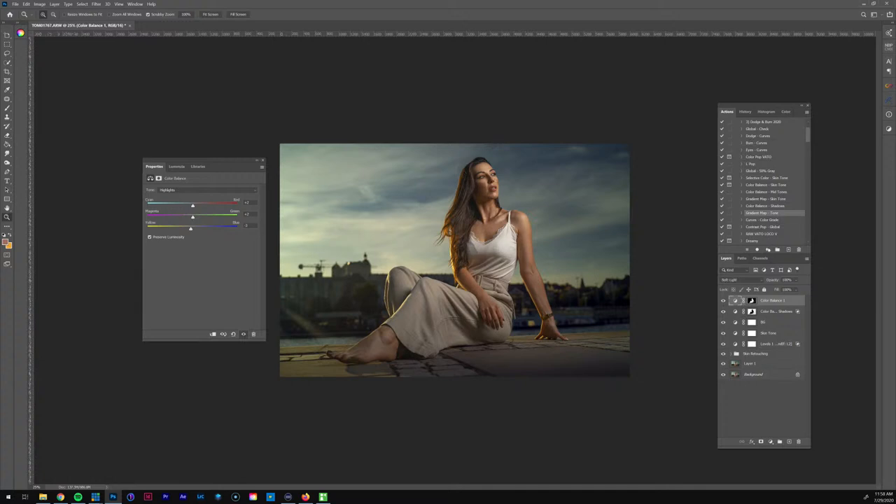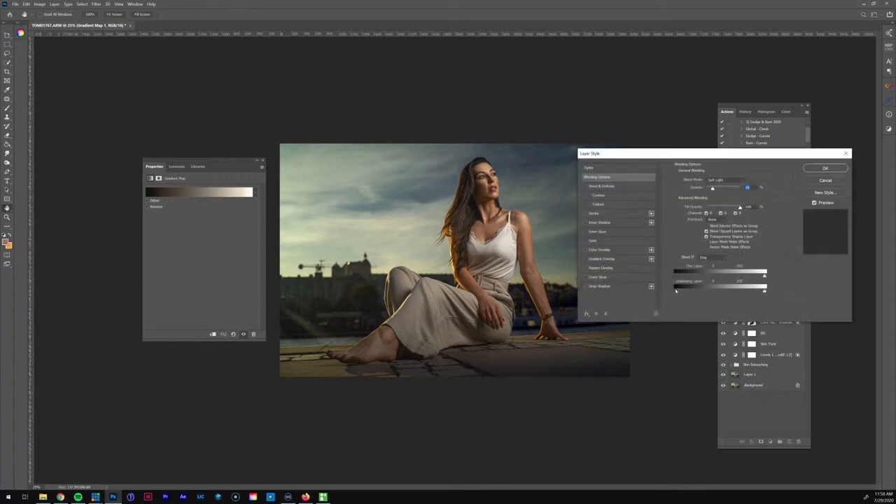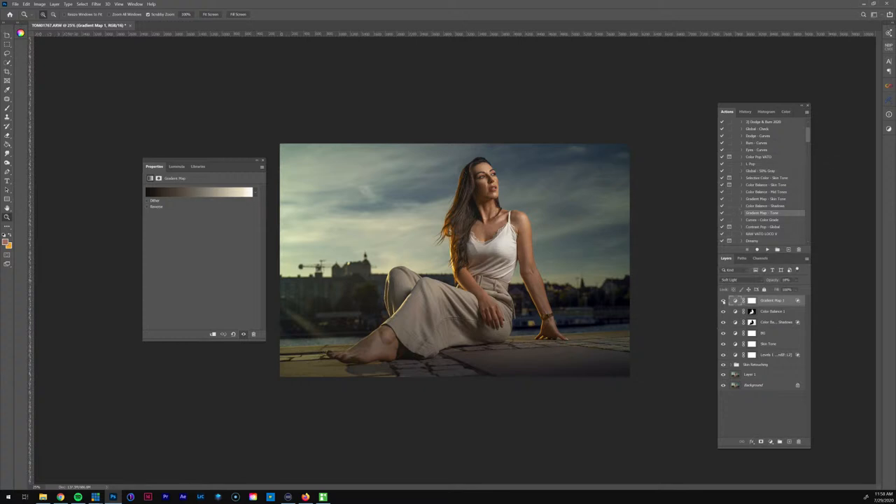Let's take a look at the gradient map tone — I like this. The opacity is a little too strong for me so I'm going to bring it down to about 18. I'm going to remove it from my shadows: double-clicking, going into Blend If, holding Alt to drag that out, hit OK. Now let me add the curves contrast layer — adding a little bit of contrast to the foreground to darken up some of these areas so she pops a little bit more.